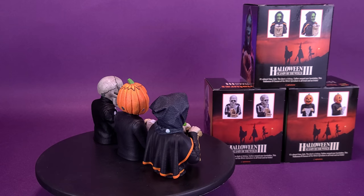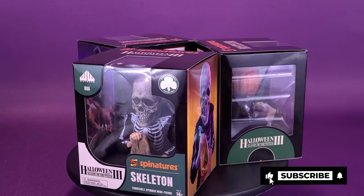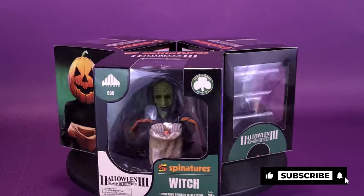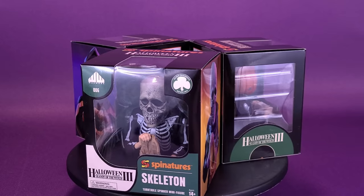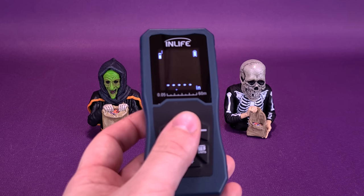At the time of shooting this review, I'm just looking at the calendar — it's 98 days till Halloween. Is it too early for the song? It's barely too early for the song. Before we get a closer look at the spinature trick-or-treaters from Waxwork Records, let's take this trusty tape measure.